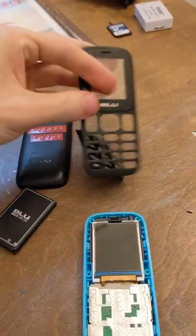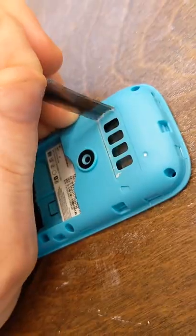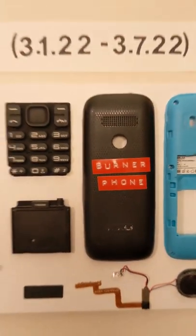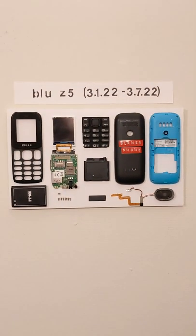So I carefully-ish took the phone apart piece by piece, and then once I had it all dismantled I glued each piece to this white poster board, then I hung up the final product on my wall, and now it is officially art.